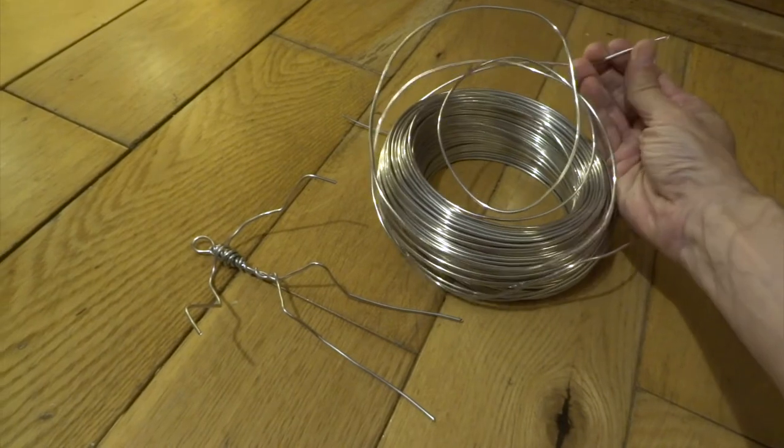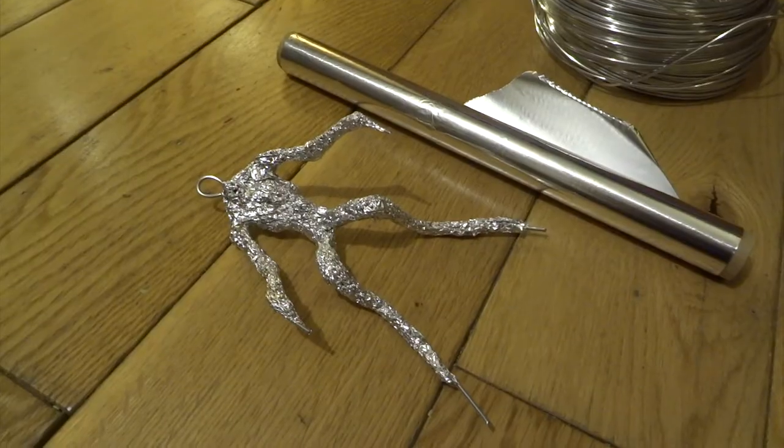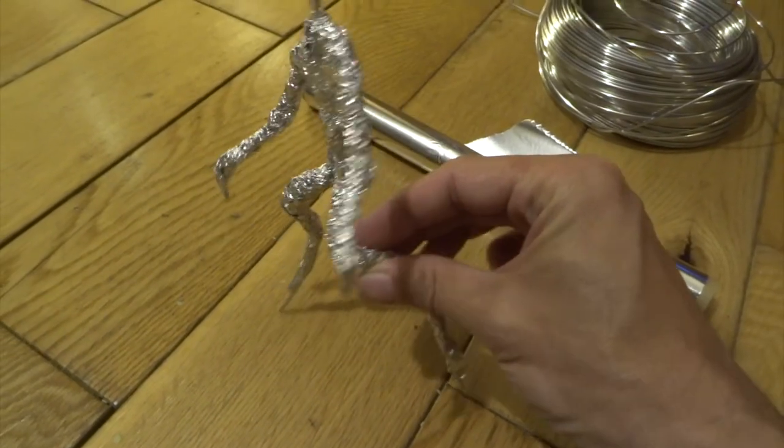For the main creature, the Demogorgon, I started off with this wire frame — this is just forming an armature for the whole figure. Next I bulked out that armature with some aluminium foil; really squash it on so it's nice and firm.